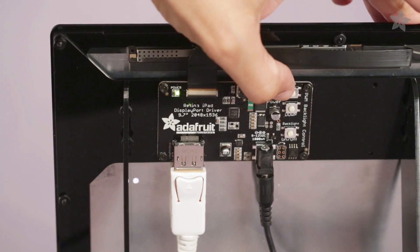The backlight, power switch, and option buttons are easily accessible on the right side of the driver board.